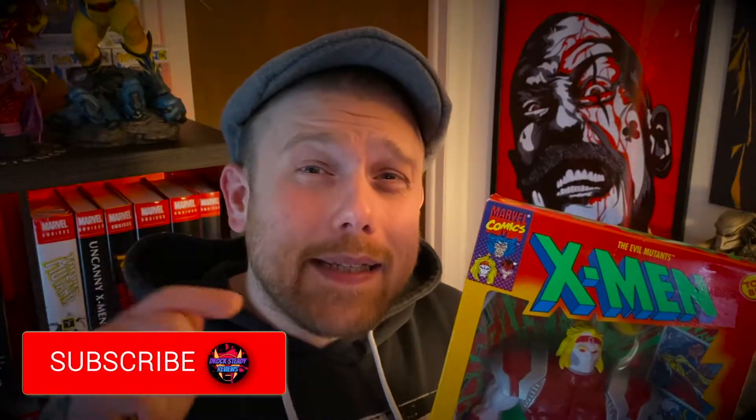Now let's hop right into this unboxing and check out this psychopath serial killer himself from Russia.